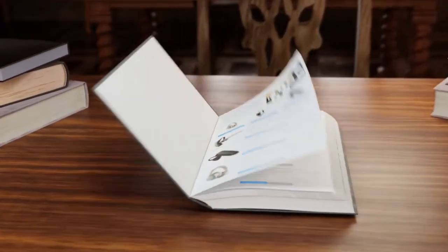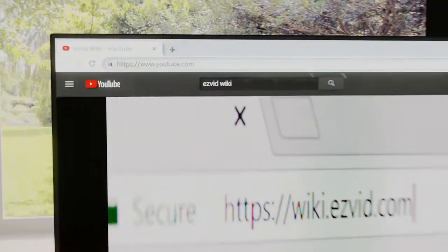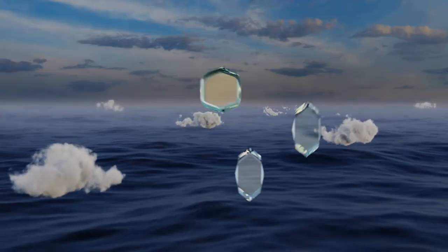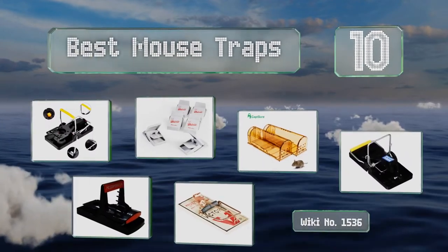Search wiki.easyvid.com before you decide. EasyVid presents the 10 best mouse traps — let's get started with the list.